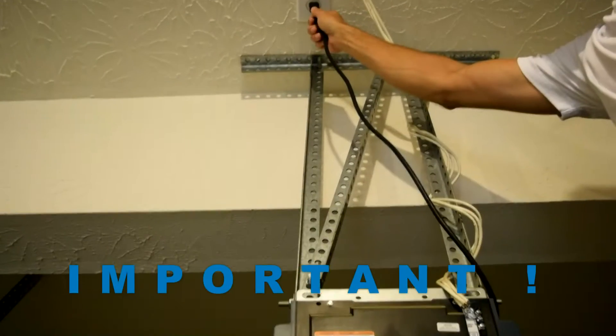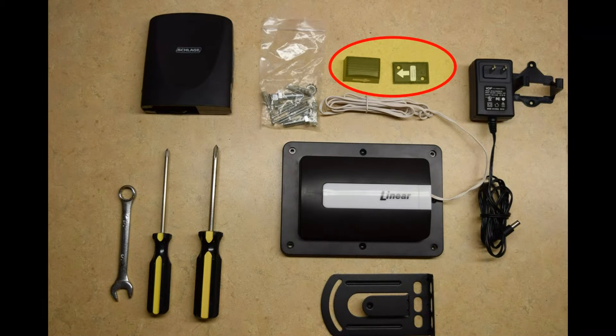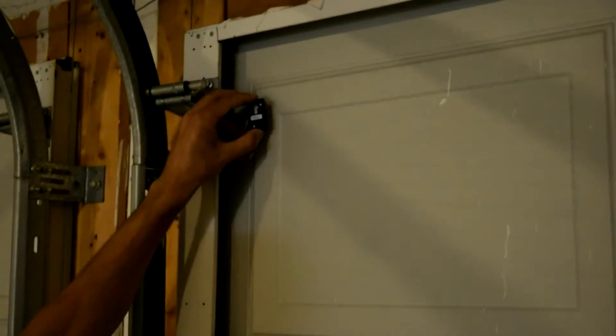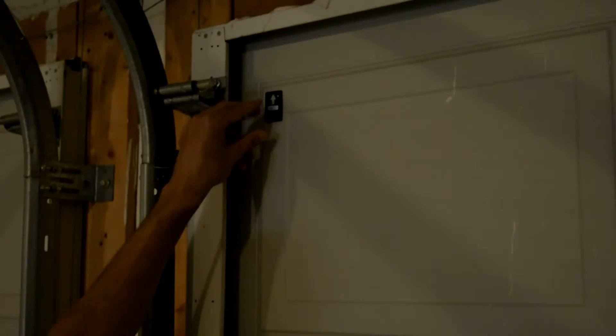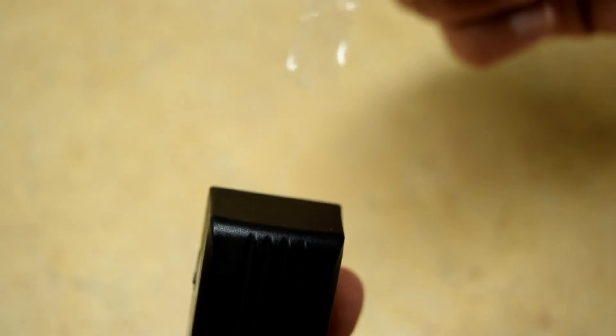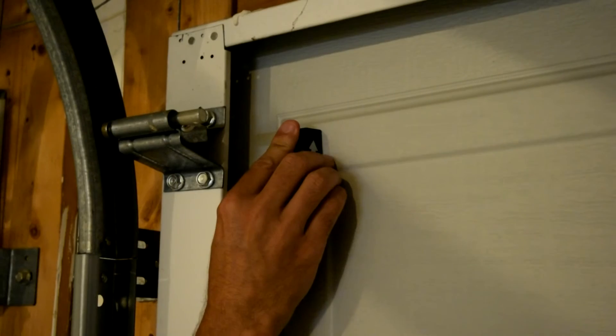You should remove power from the garage door opener to prevent any unexpected door movement. You will start by installing the tilt sensor. Using screws or double-sided tape, secure the sensor base near the top of the garage door, ensuring the arrow is pointed up. Activate the sensor by removing the battery protection strip. Snap the sensor onto the base with arrow pointing up.